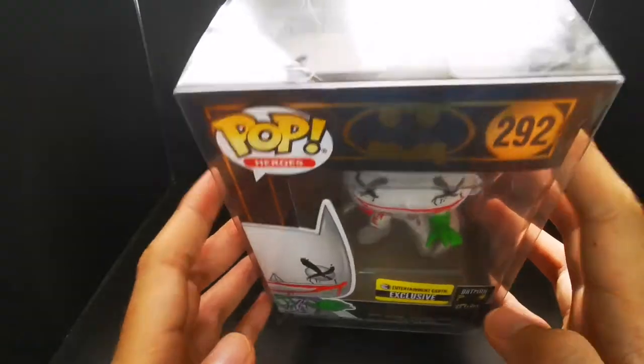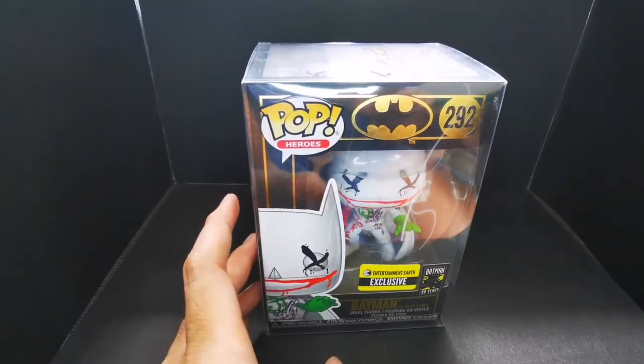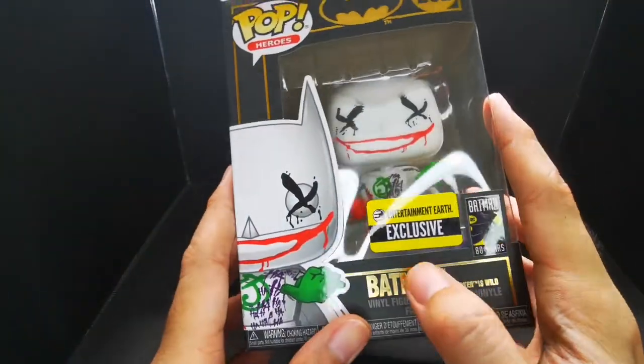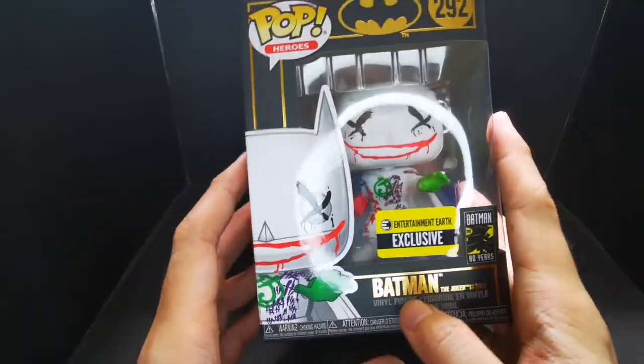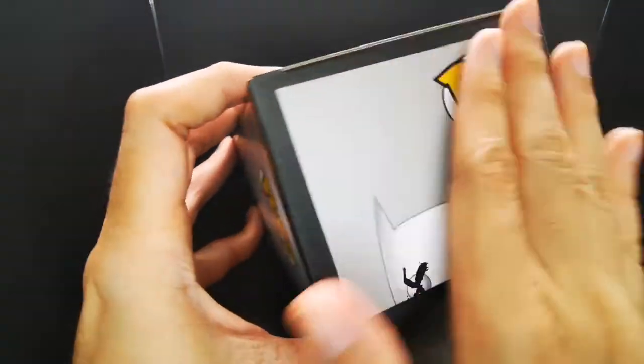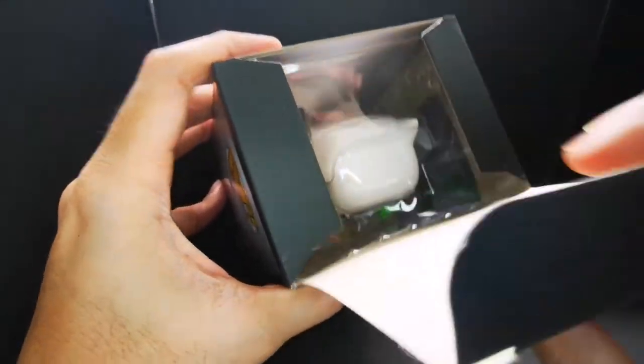Now let's remove the protector and check the pop itself. It's now out of the protector — here it is. Oh, the stickers. Alright, let's open this up. Love how the box is matte black.